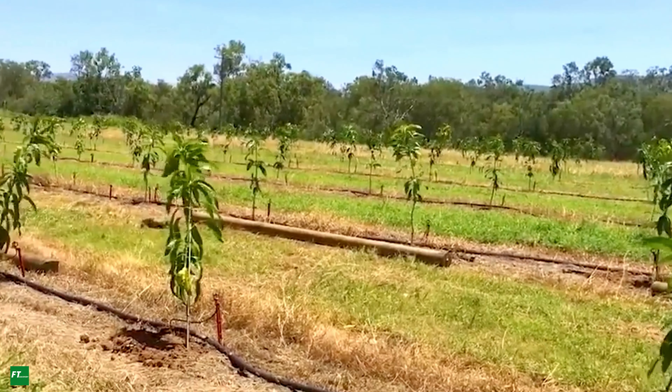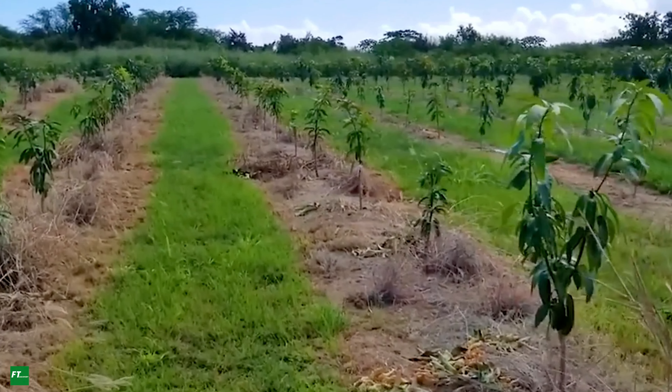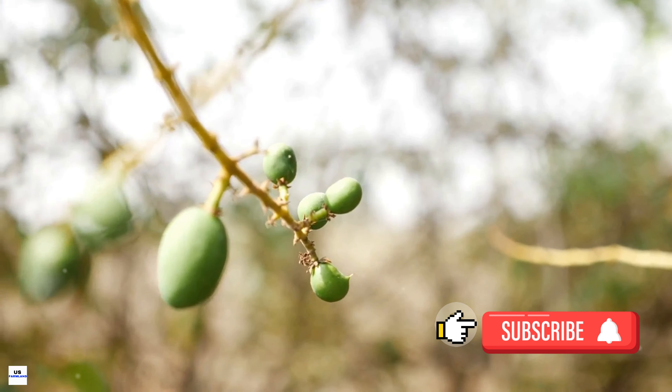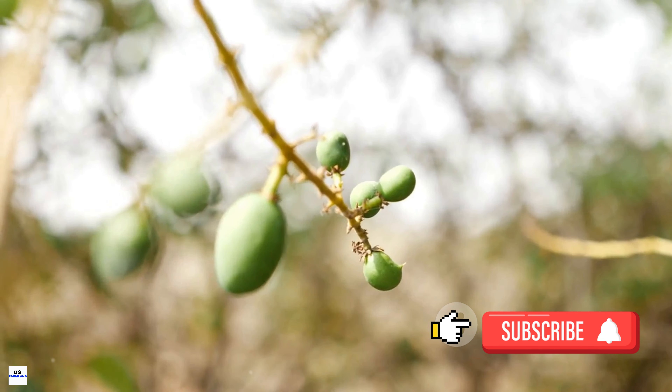To start off, farmers must choose between planting mango seeds or grafted saplings. Seeds may take up to eight years to bear fruit, while grafted saplings can start bearing fruit in three years. The quicker turnaround time makes grafted saplings the preferred choice for most commercial mango farms.